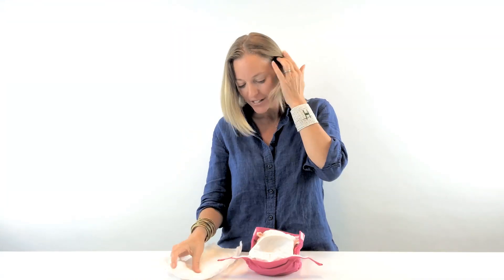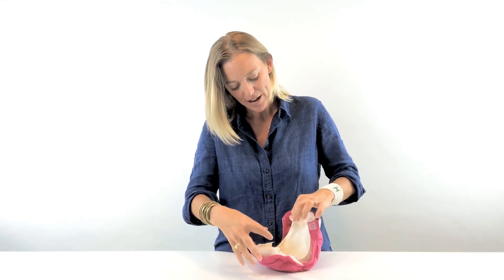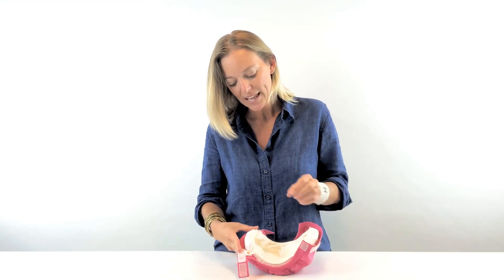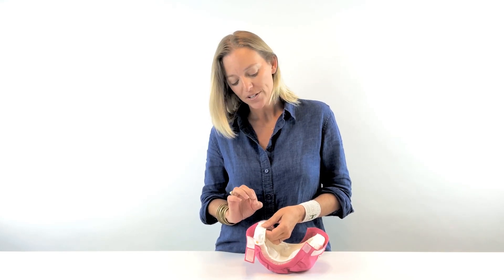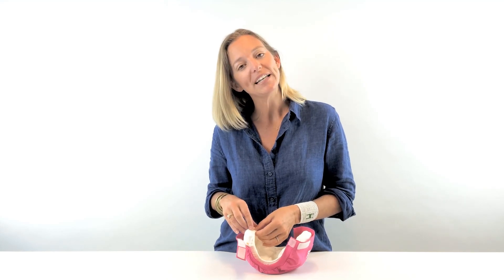How it works: you simply put the disposable insert into our snap-in pouch, just like this. The pouch itself is made of G-Breathe fabric, and why this is so important is you want your baby's skin to be able to breathe. If you ask any pediatrician about diaper rash, they'll always advise you to let your baby air out — meaning don't wear a diaper for a while. But with our G-Breathe fabric, they're airing out 24-7.